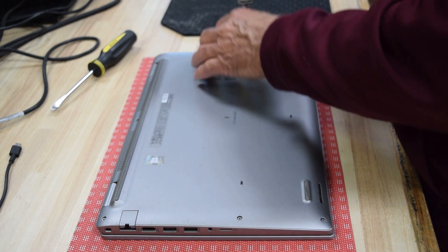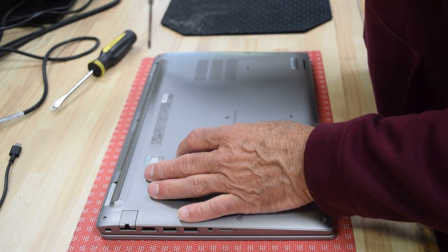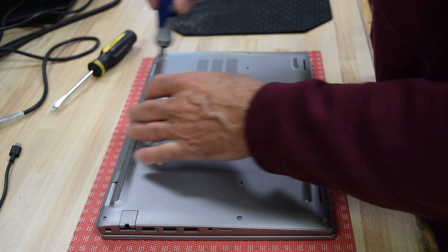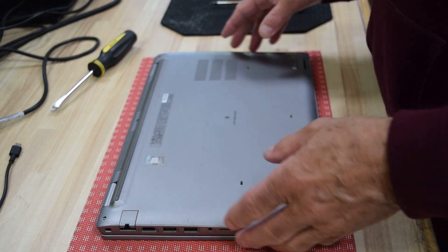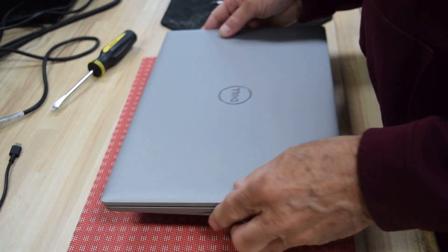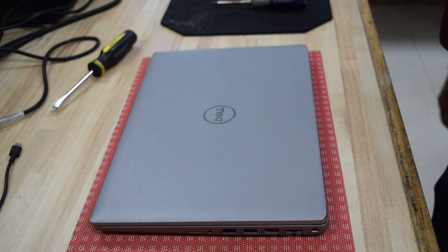Sometimes I'll turn the laptop on before I put the bottom cover on, just to verify that you got the connection right — it might save you having to take the bottom plate off again. But for demonstration purposes here I'm going to go ahead and finish the assembly, and that's all there really is to it. You've just successfully replaced your battery.